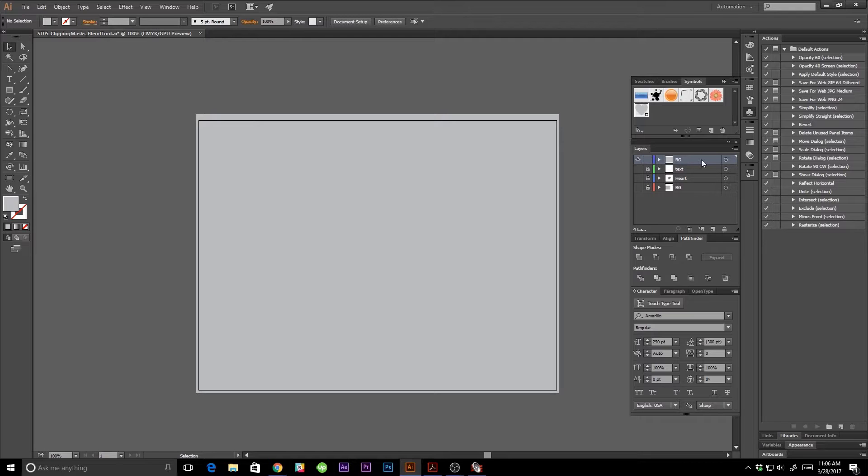I'm going to select it on my background layer and create a sub layer — this is going to be my heart. I'll lock my rectangle so I don't mess it up. I'll press L to pull up my ellipse tool, make one ellipse, make one right next to it, and adjust the color of these to be white so we can see what's going on. I'll pull up my pen tool using the hotkey P.